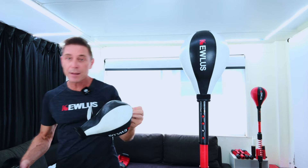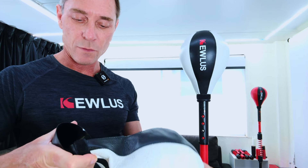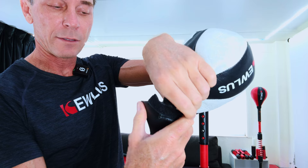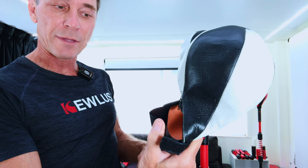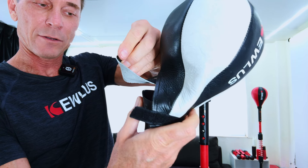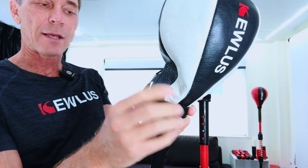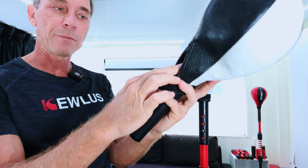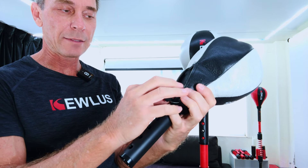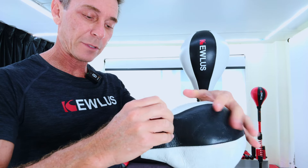Then take your adapter and put it inside, making sure of two things: the bladder goes inside the adapter, and the tongue sits on the outside — between the zip and the adapter. The bladder should be inside the adapter and the tongue sitting between the zip and the adapter. That tongue is what protects the zip and stops it from splitting.